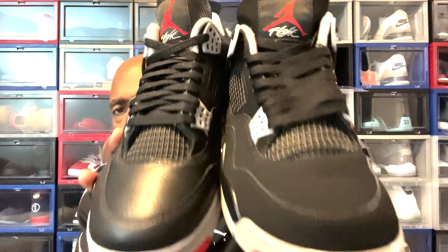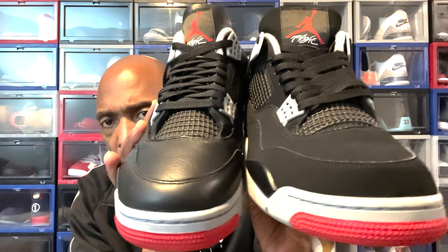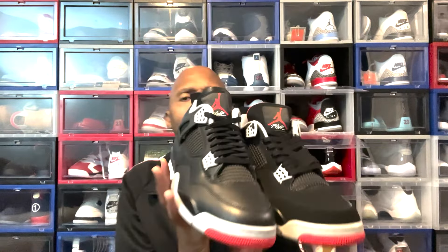If you're thinking about copping this and paying resale for it, trying to catch a restock or a re-release — the first thing, like I said, is: does the shoe, is it better than the 2019 pair? Again, it's subjective, it's what you prefer. The second biggest topic of discussion around the shoe was: is the design of the shoe closer to the OG?